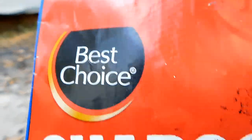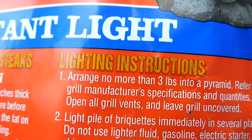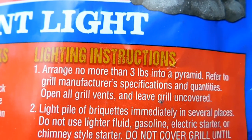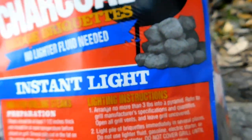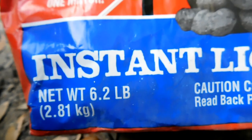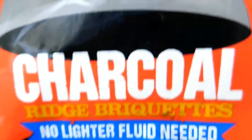Now Best Choice does have instructions on how to light your grill or whatever. I think number one is most important: arrange no more than three pounds into a pyramid, etc. You can find the rules there. However, this is a six pound bag and I dumped the entire contents in my fire pit.